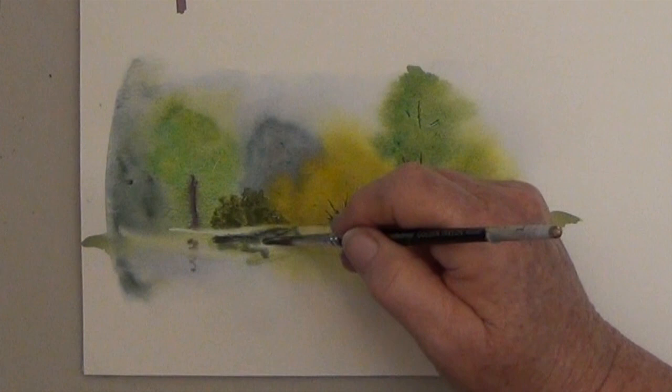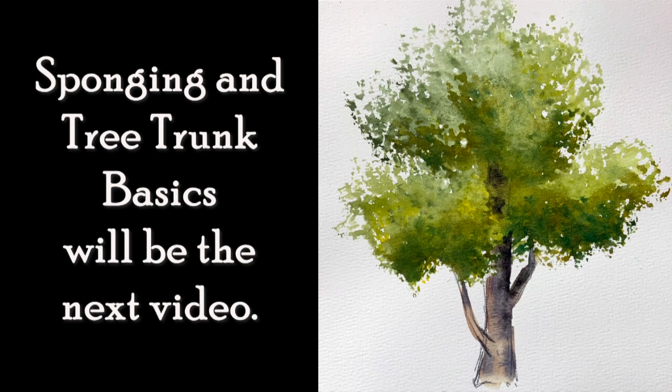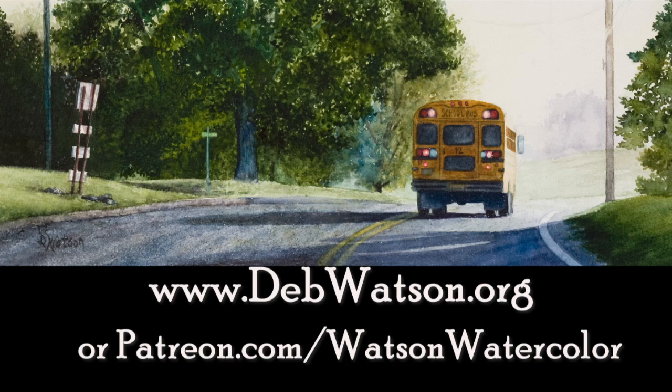So whether you're working wet on wet or wet on dry, the shapes of your trees make a huge difference. Go for variety in shape and color and study the trees that you see around you. Subscribe today or visit my watercolor school at debwatson.org. Happy painting and thanks for watching — see you soon.